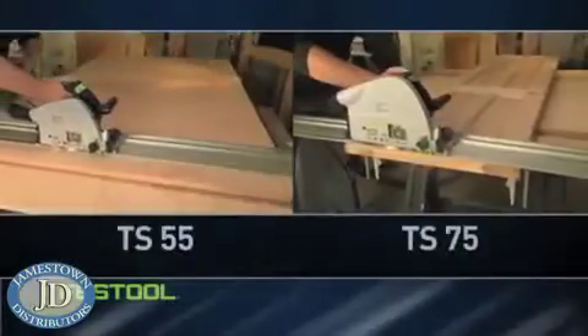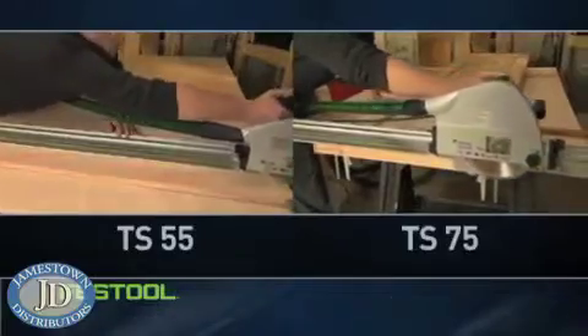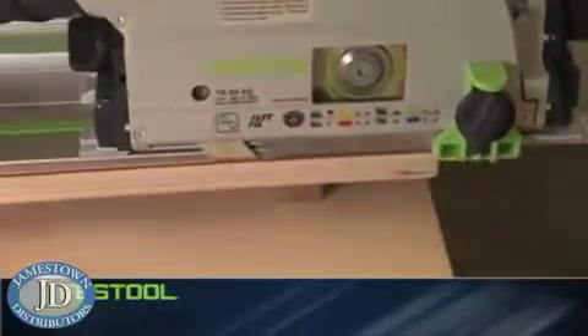Festool's TS 55 and TS 75 deliver all the convenience of a handheld saw, the durability for the toughest jobs, and the cut quality needed for a high-end finish — in a powerful, lightweight, portable design.